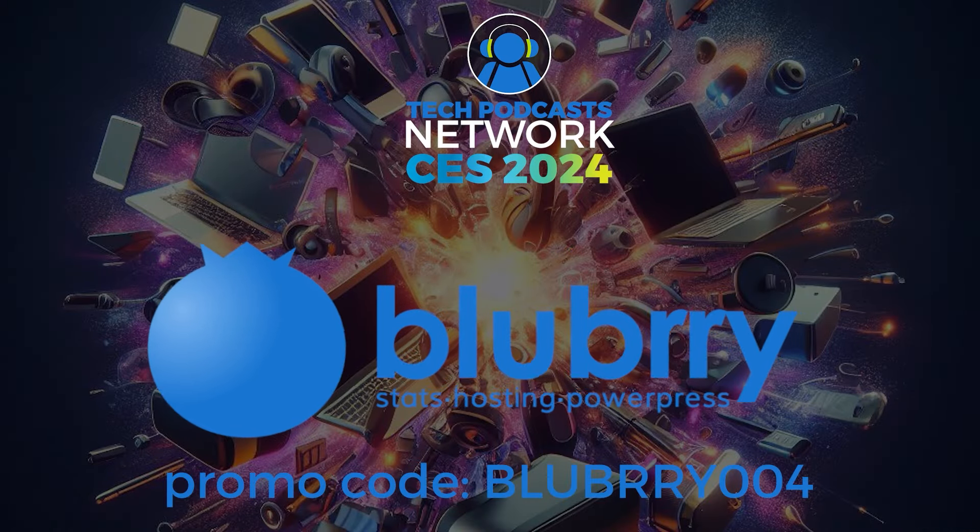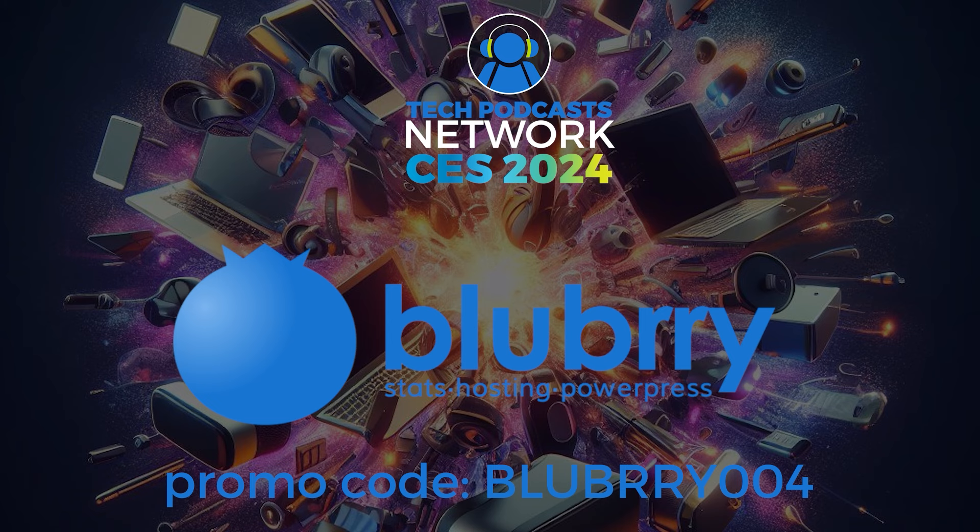Help support our coverage using Blueberry, the community that gives creators the ability to make money, get detailed audience measurements, and host their audio and video. Get 30 days to try out the service using promo code BLUEBERRY004.